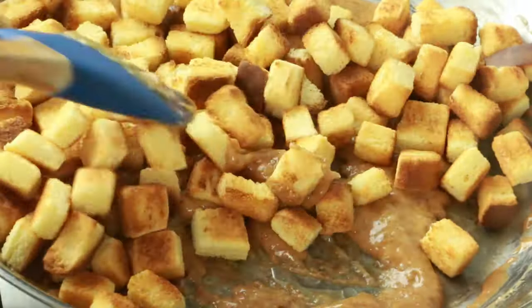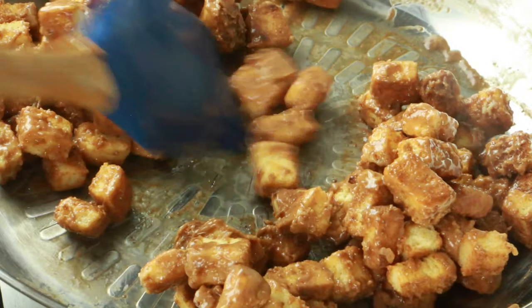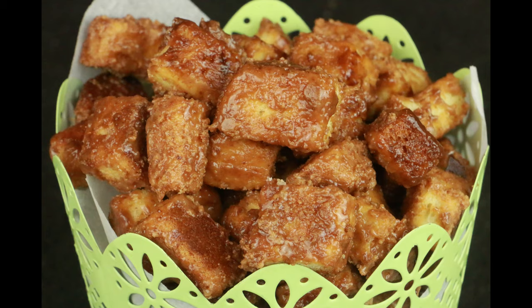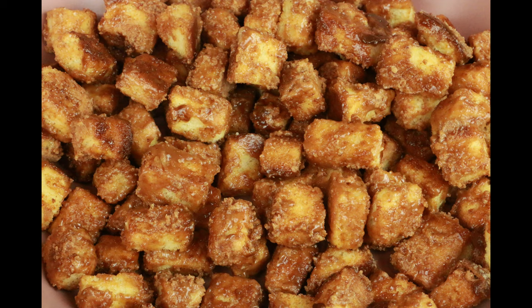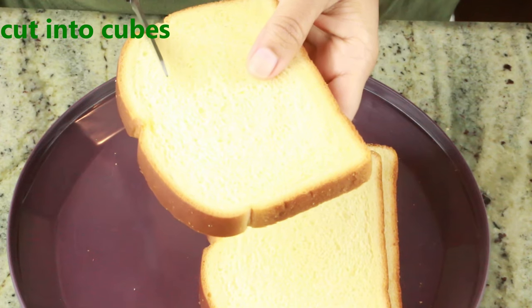Hey guys, welcome to Quick with Nancy! Today I'm going to show you a delicious and crispy popcorn recipe made out of bread. That's correct — we are making a caramel bread popcorn. If you're new to my channel, welcome! Please don't forget to hit the subscribe button so you don't miss upcoming videos.